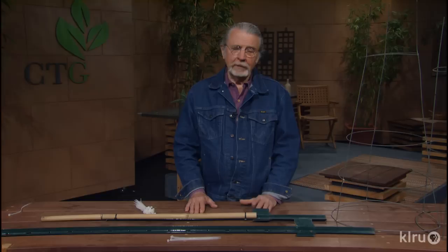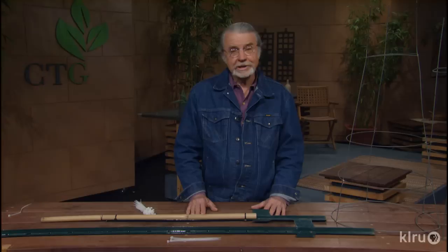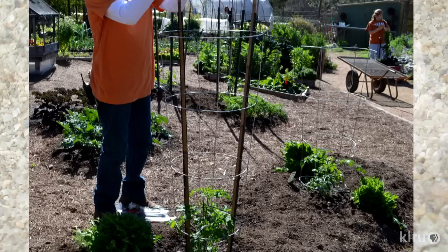Hello, gardening friends. Welcome to Backyard Basics. I'm John Dromgoole. So we're getting off in the spring here. We're beginning to plant tomatoes and other vegetables in the garden, and many of us, including myself, have some of these cheap tomato cages. We saved a lot of money, but about mid-season, the tomatoes are leaning over, and we wasted a lot of money.